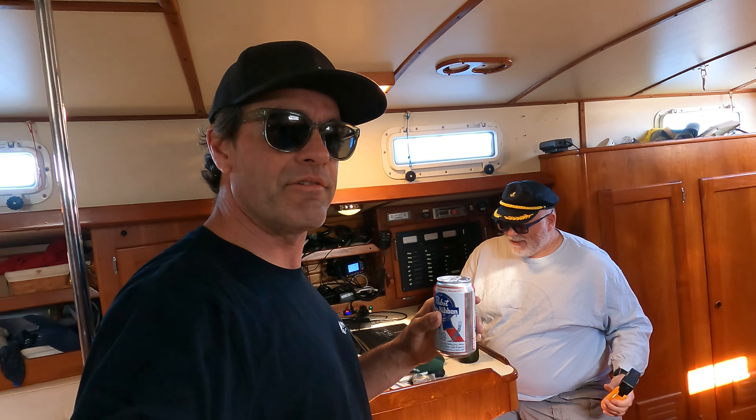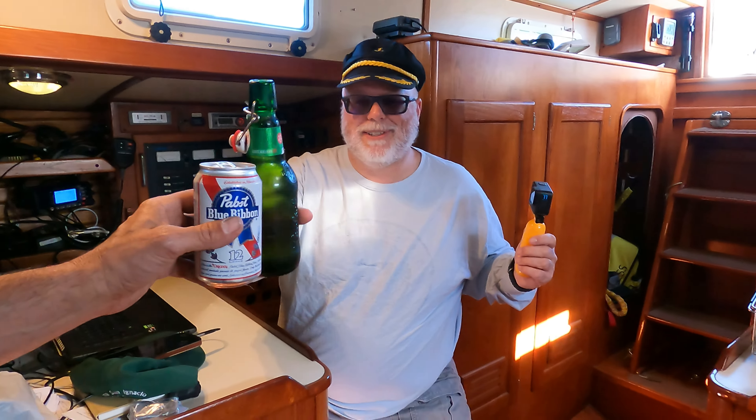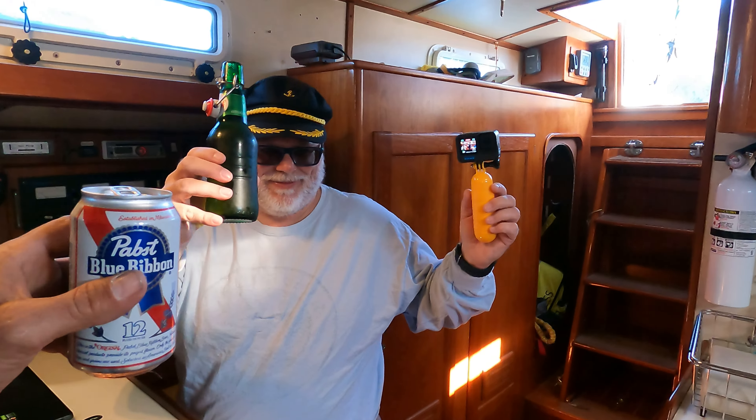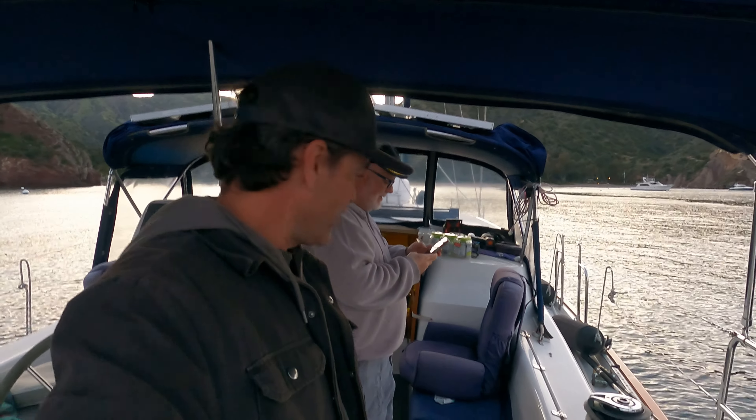I'm back on Killajoy for the first round of Captain's Hour. We officially commence Captain's Hour. Cheers, brother. So we came over to Bill's Catalina Morgan 440 and I'll give you a quick little walk-through.